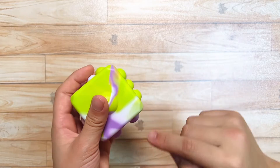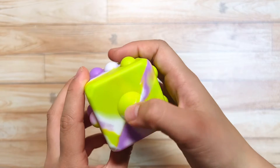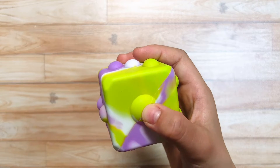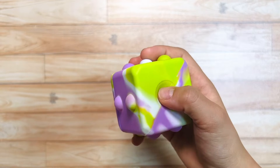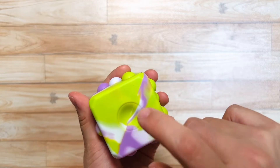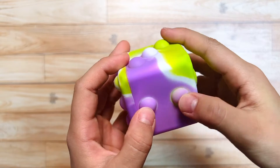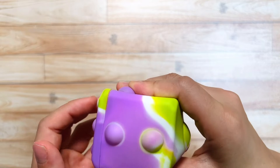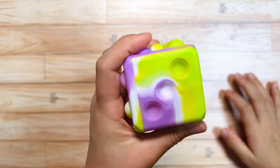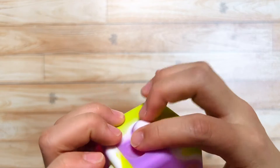Let's pop the dice one by one — like one, two, three, like that. The one is the biggest bubble. Okay, let's pop the two bubbles. It's like much smaller bubbles. The bubbles are very small, but I love the sound. It's pretty small.